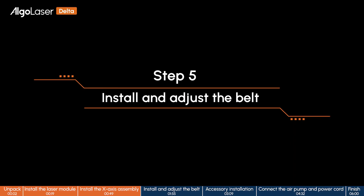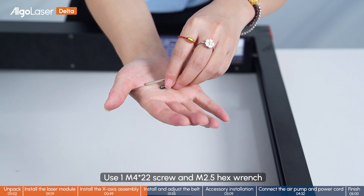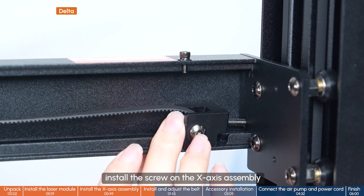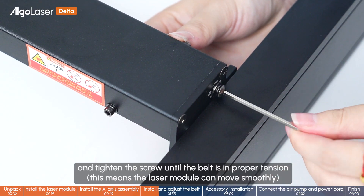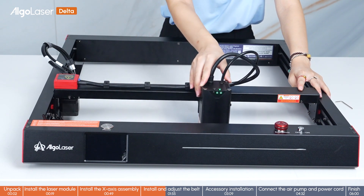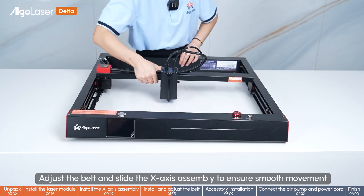Step 5: Install and adjust the belt. Use one piece of M4 star 22 screw and M2.5 hex wrench. Install the screw on the X-axis assembly and tighten the screw until the belt is at the proper tension — this means the laser module can move smoothly. Adjust the belt and slide the X-axis assembly to ensure smooth movement.